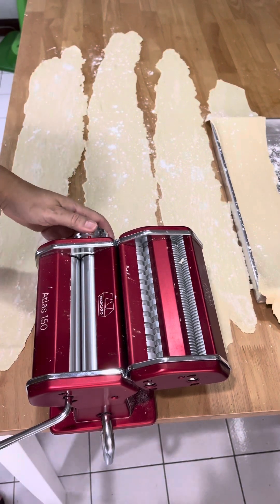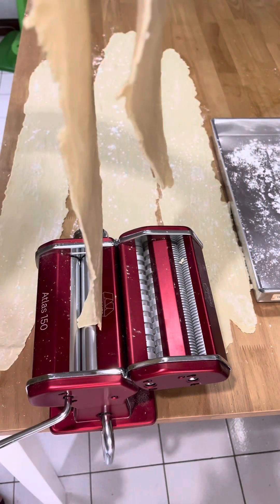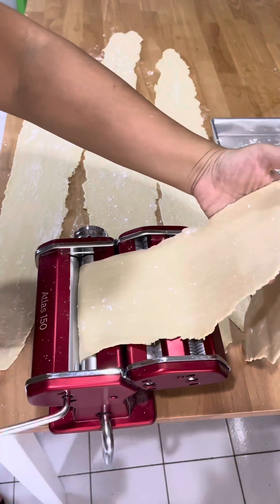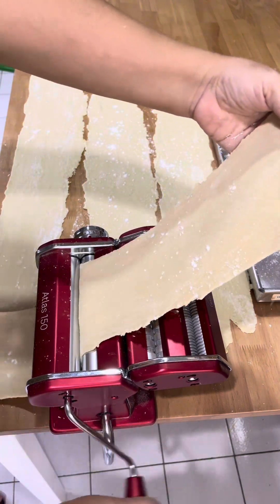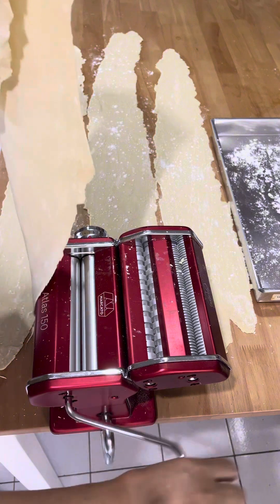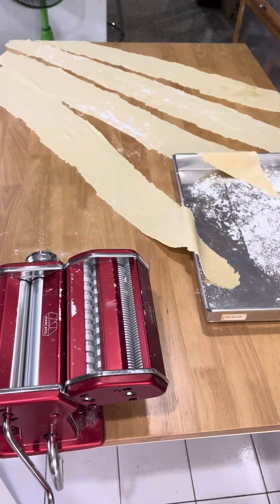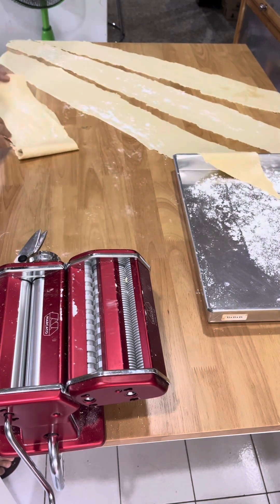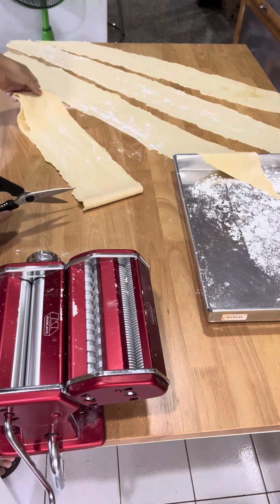Now I'm going to go to number 5, which is the last time I'm going to roll it out. Now before I cut into pasta, I just cut the long strip into 3 pieces, so later on when we're serving the pasta it's easy to serve.